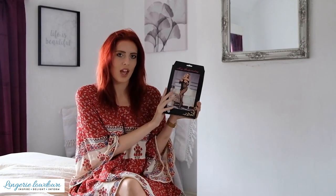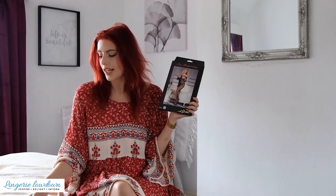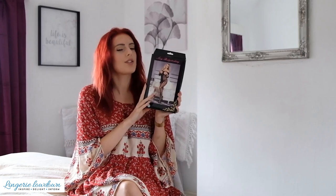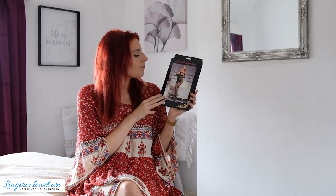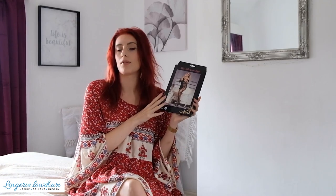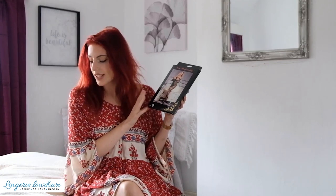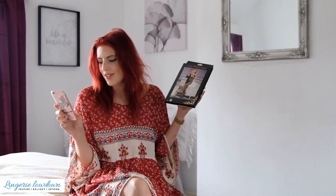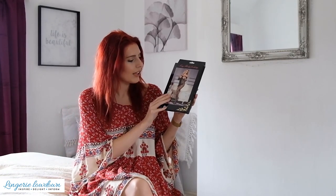Here it is. So this is what I am going to be reviewing for you today. This particular piece of lingerie is completely unbranded. These are normally pieces that you can buy from Amazon or eBay, that kind of thing. This is the Lace Open Cut Body Stocking.